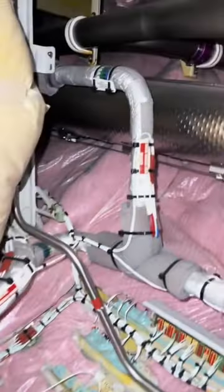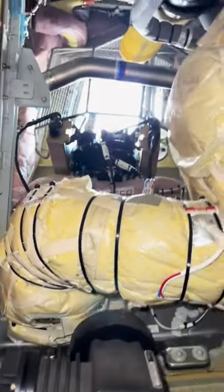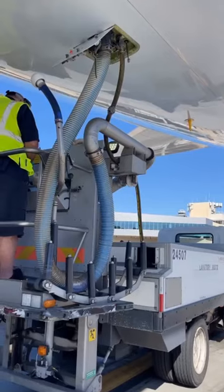I want to talk about the aircraft water and waste systems — welcome to Chapter 38 ATA. Most aircraft have multiple tanks for water and waste. What we're looking at here is an A321 family; this has one water tank as well as one waste tank, located in the aft cargo pit. These systems don't mix at all — even though the tanks are right next to each other, they are completely two separate systems. When the aircraft is on the ground, it will be serviced through a panel like this, which is the responsibility of ramp personnel.